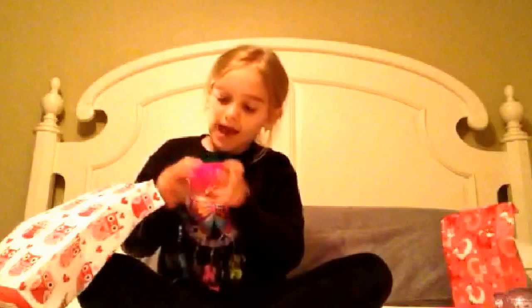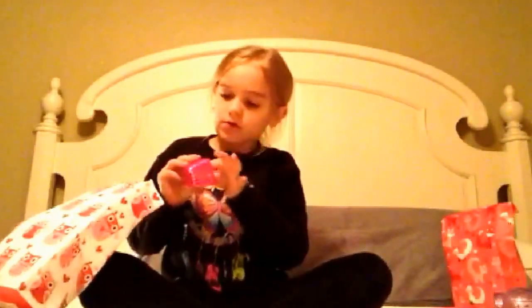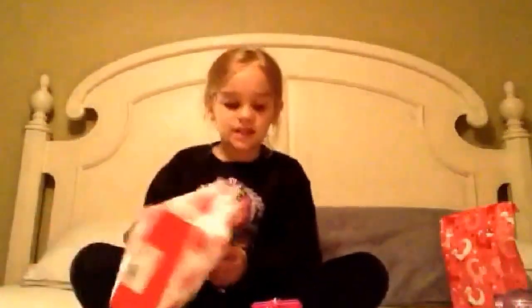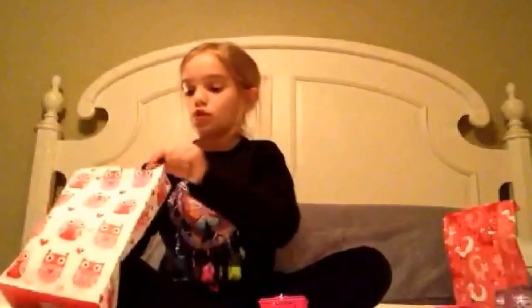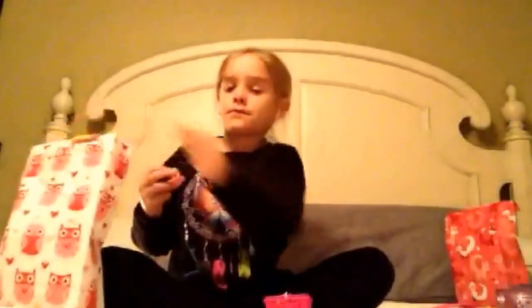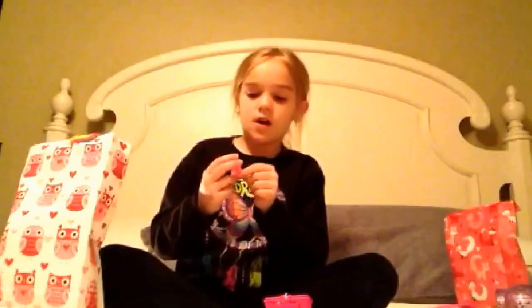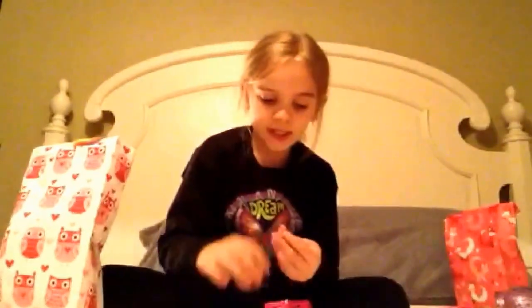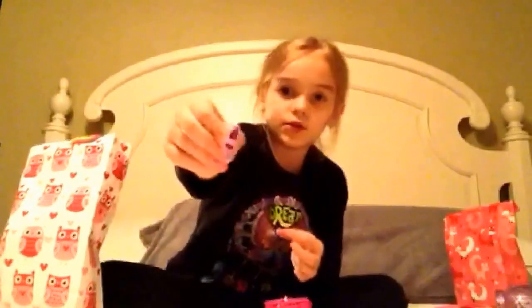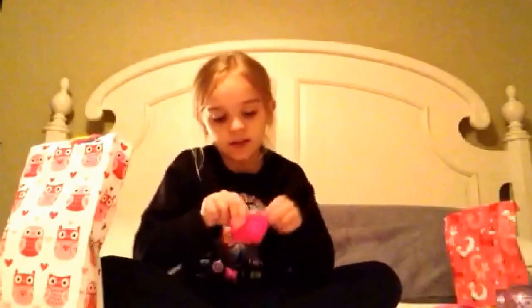The next thing we have is a bracelet — a pink bracelet — and it says 'Forgiven.' Next thing we have — oh, that doesn't have our Shopkins in it.